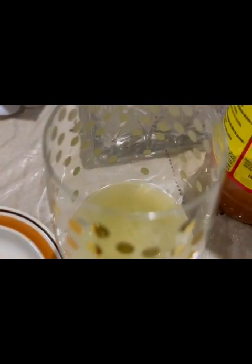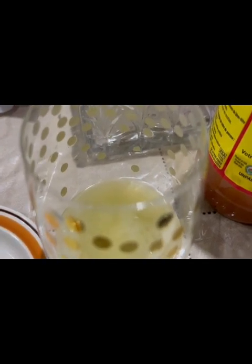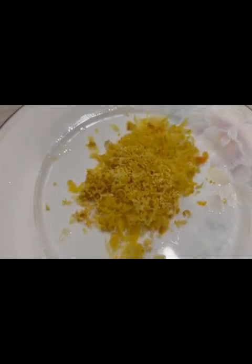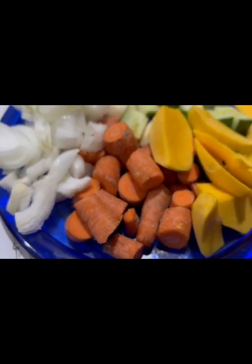Guys, I forgot to tell you — I used half of a large Vidalia onion, but you can use any onion you have, which you will blend up with your other ingredients. Blend all your vegetables in the blender.